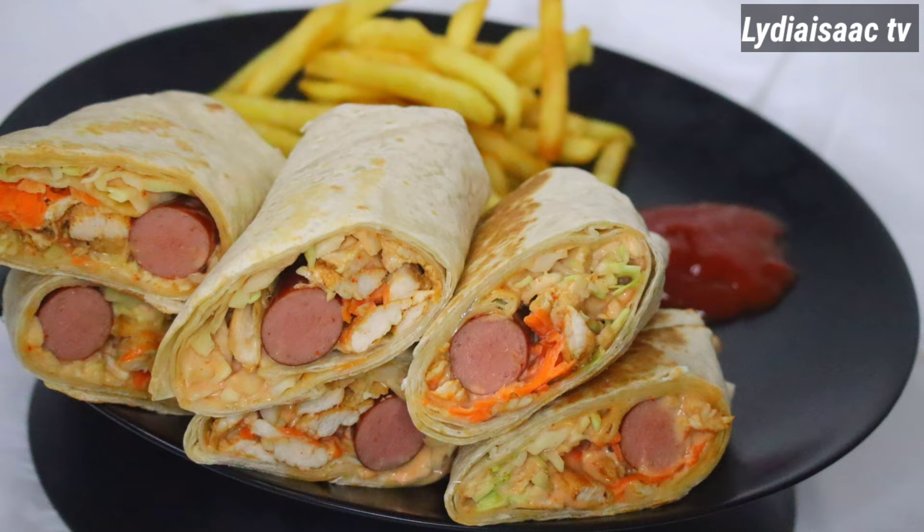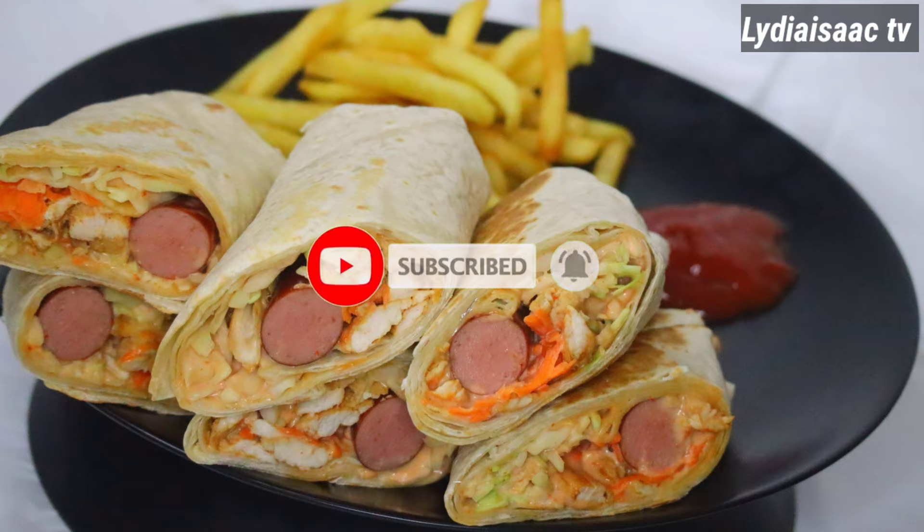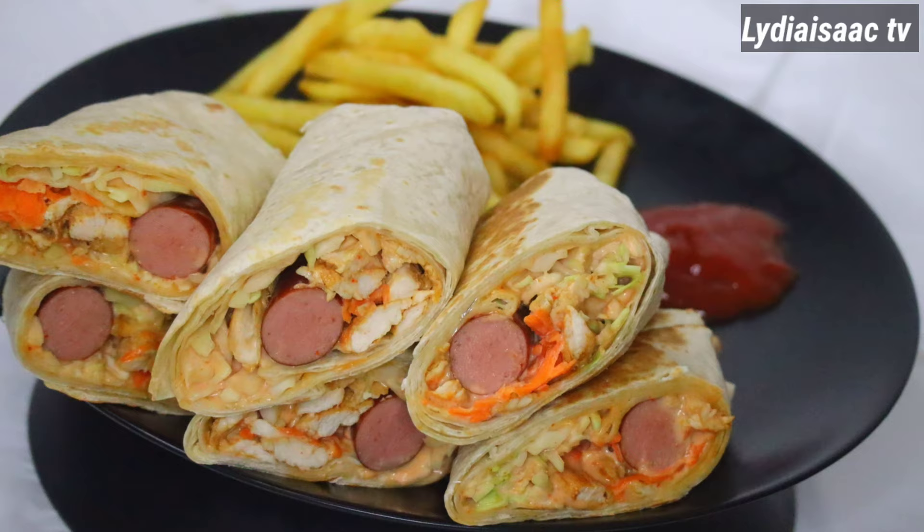Hey lovies, welcome back to another delicious recipe. Today we're going to be making Nigerian chicken shawarma. Let's get started!